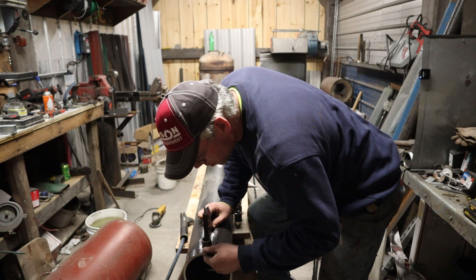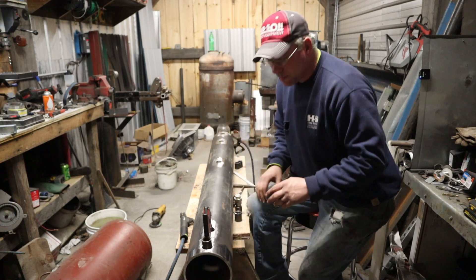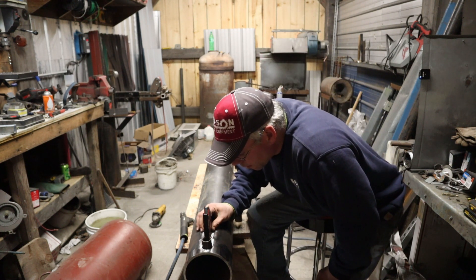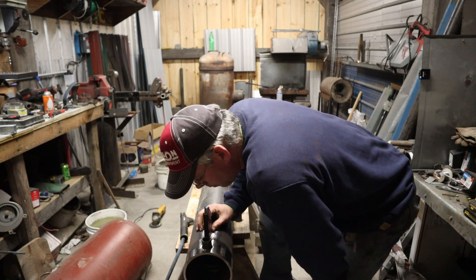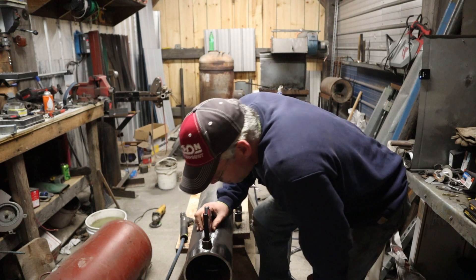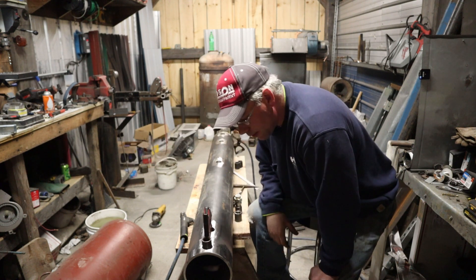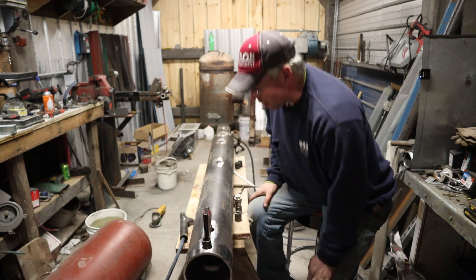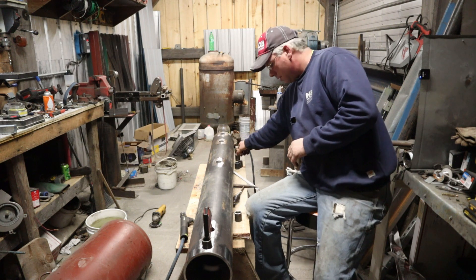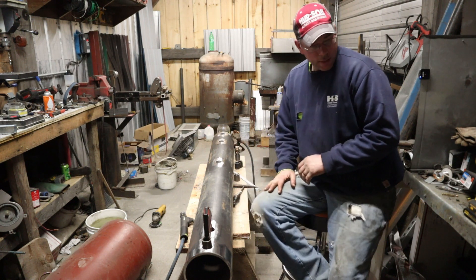I'm not burying these fittings too deep in there. A proper fitting would be something like a weldalette, which is made for this kind of thing rather than what I'm doing here. But these should work. If they don't work, I will grind them off and order up the weldalettes — it's nothing but time, right? So we're going to tack these in, see where we get, see what develops, and go from there.